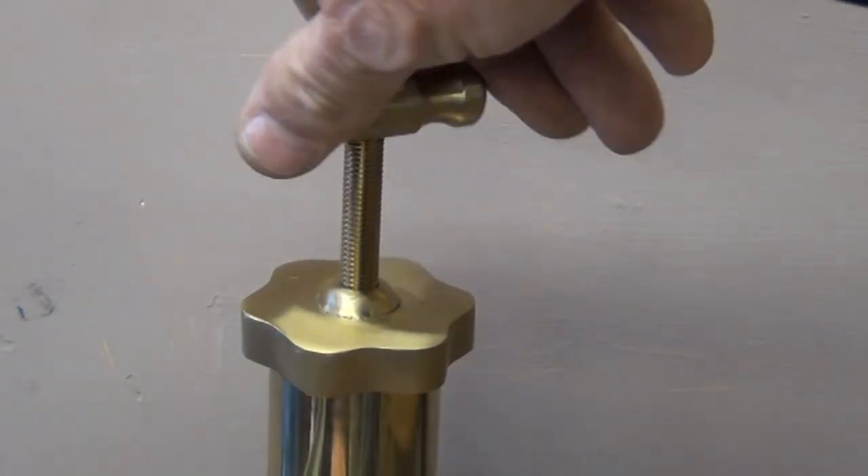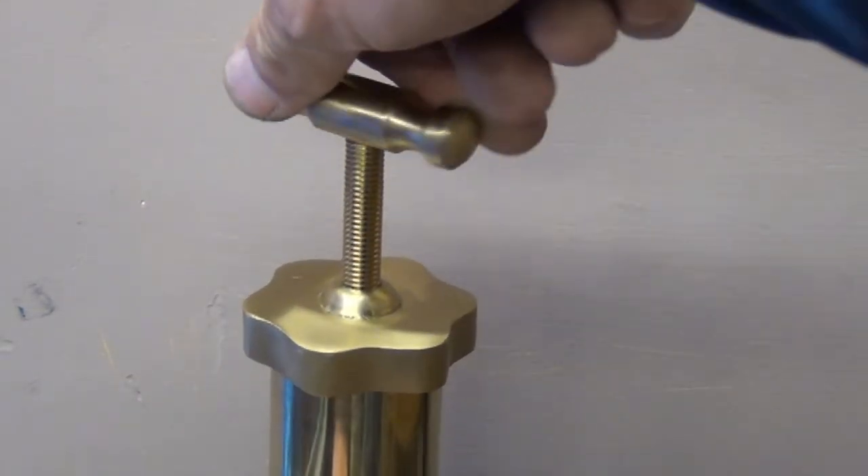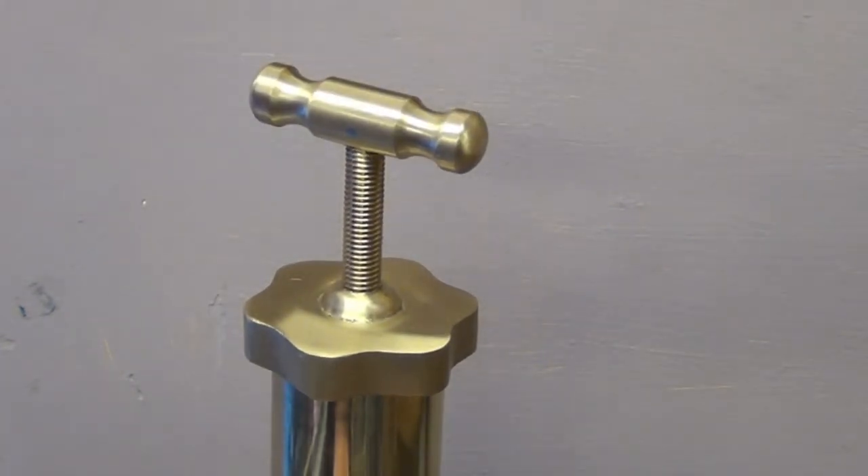In addition, you should tighten down the stern gland greaser to minimise dripping. A couple of turns should do it.